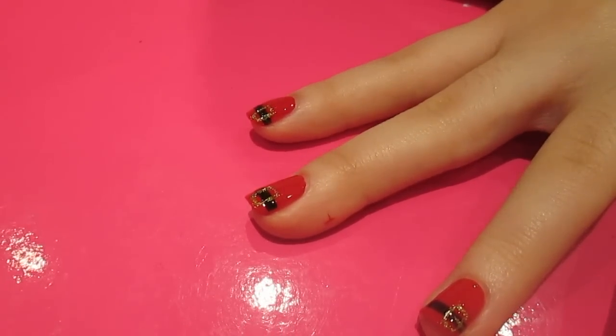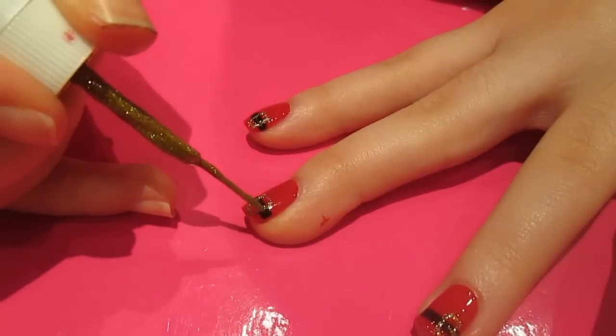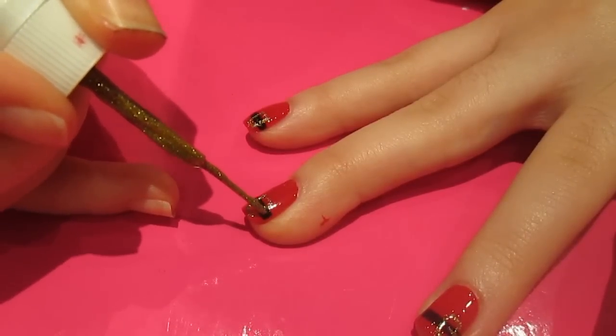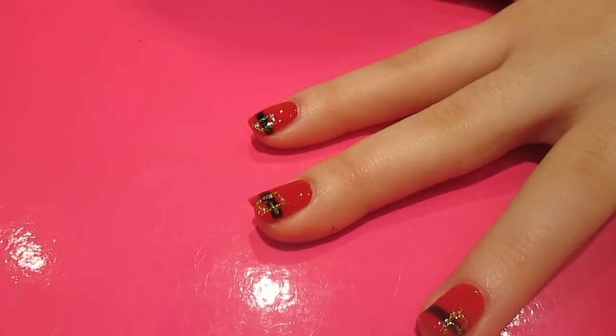And then to finish the detail of the design I'm using the same gold and I'm just going to paint a stripe across one end of the belt, but make sure it doesn't touch the other end — just like that — so it's just kind of like the buckle.